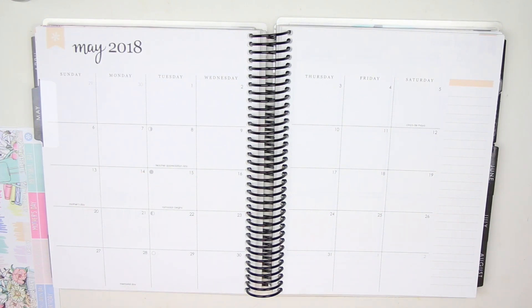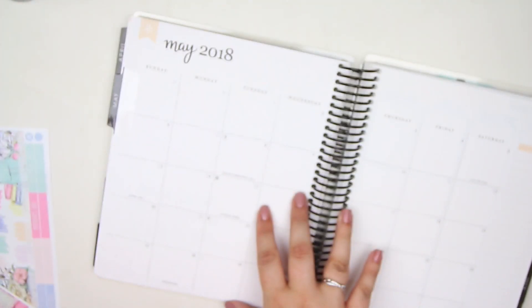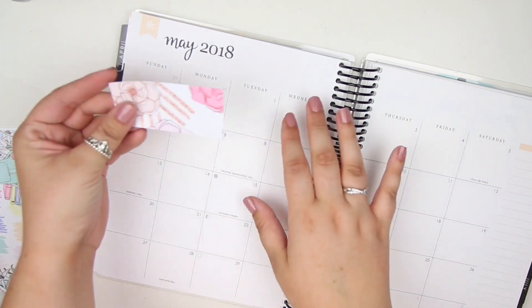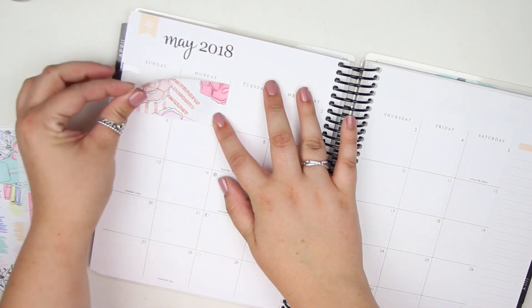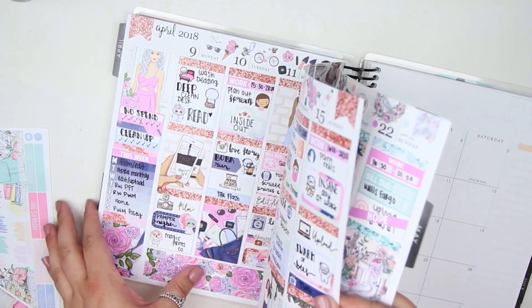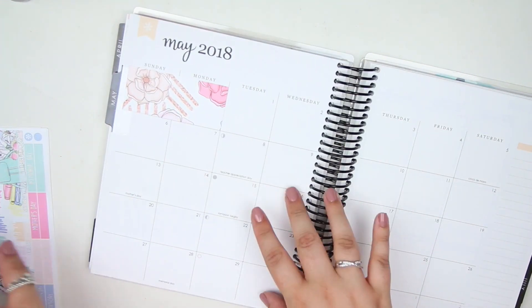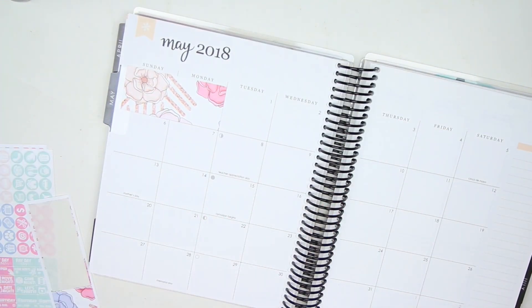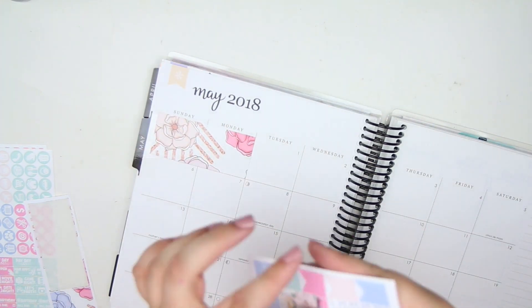Let's do the extra boxes that are not in the month first and make sure you guys stay in focus — I think we're good. So we're going to put this down first. I really like this art — it's from Little Miss Papery. I'm going to make it so the camera is on manual focus. Let's put a flag really quickly up here at the top.